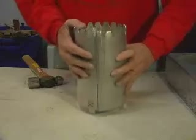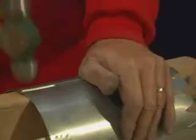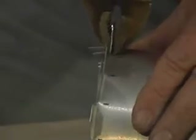The riser section is snapped together. Close the seam using a piece of wood and a hammer. Next, using vise grips, bend the tabs on the top of the riser section outward at 90 degrees.